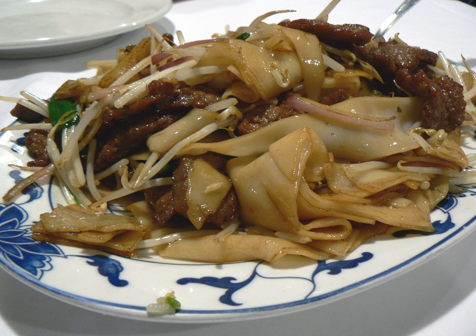Hor fun wide rice noodles, or Guangzhou shaha fen, is a noodle said to have originated in the town of Shaha, now a subdistrict of the city of Guangzhou, China. It is a wide, flat noodle that is cut into shape. The most common methods of cooking hor fun are in soup or stir-fried.